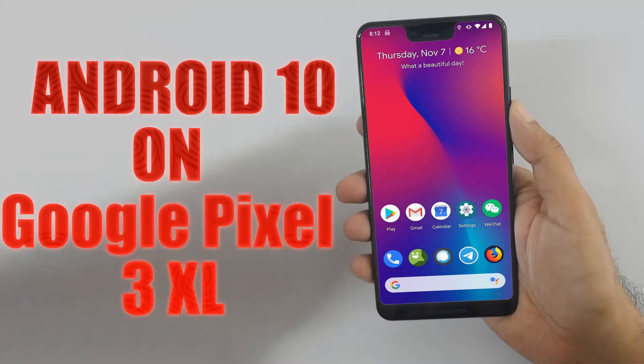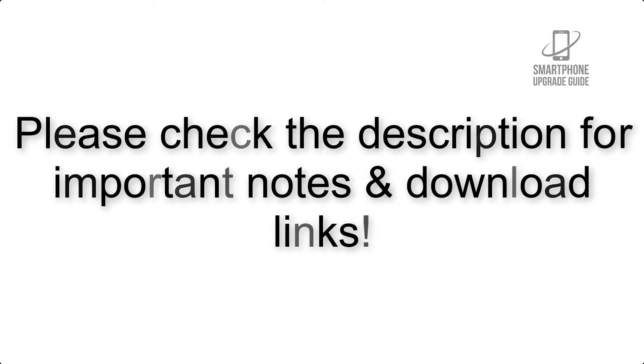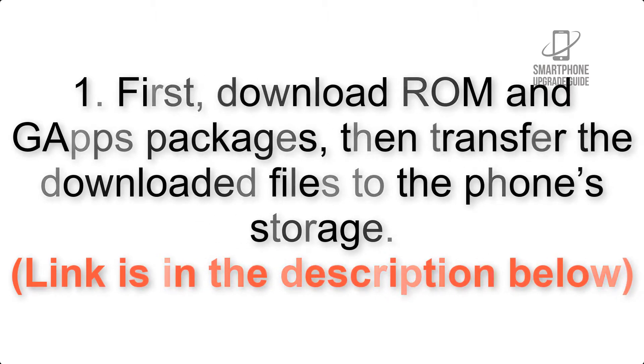Install Android 10 on Google Pixel 3 XL via Lineage OS 17.1. Please check the description for important notes and all the download links. First, download the ROM and GApps packages, then transfer the downloaded files to the phone storage. The link is in the description below.